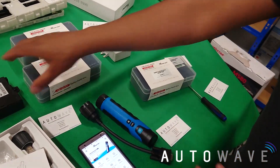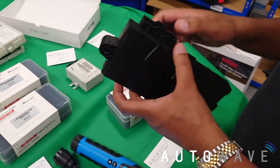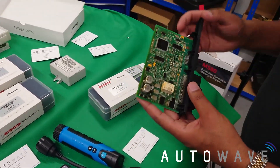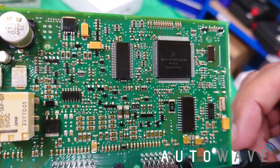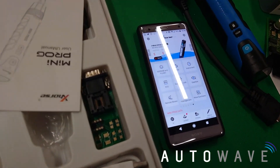I've got a CAS3 module here. Being a CAS3, it's a risk to read this by OBD, so it's always better to do it on the bench, especially when it has had the security update. I can just read from the mask — it says 0L15Y. That's the mask that we're going to read.